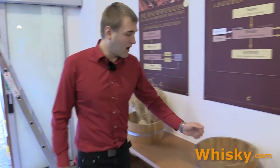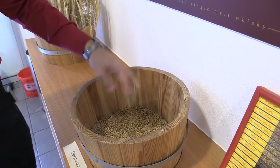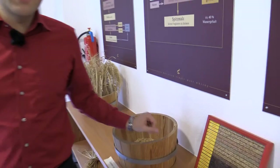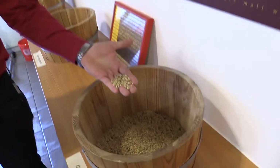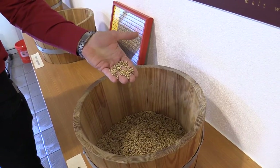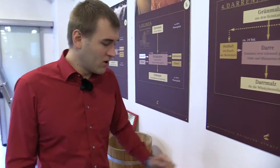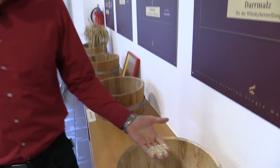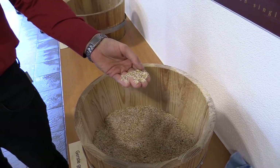First of all we have the bundles of barley. These bundles are harvested and now we have the barley as a corn. This corn contains a lot of starch that cannot produce any alcohol, so the barley is malted into barley malt. This now contains a lot of sugar that can be transferred with yeast into alcohol. To get the most sugar out of the malt, you have to grind it down to a fine grist, and this is the product that ends up in the mash tun.